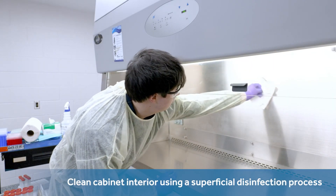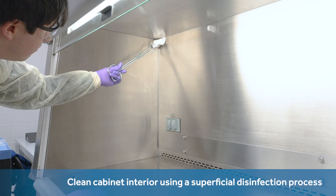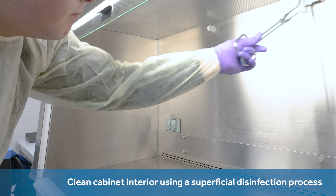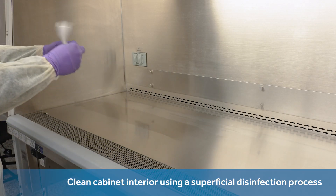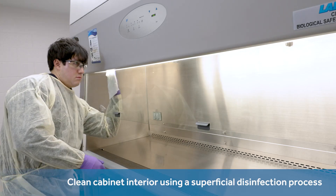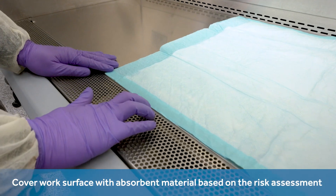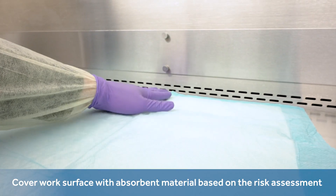At this point, biosafety guidelines and experts typically recommend putting the inside of the BSC through some type of superficial disinfection process. Industry guidelines and experts note that any chlorides must be rinsed off the places where they were applied as a disinfection agent in order to stop them from rusting, often referencing the use of clean water or alcohol for this purpose. Some guidelines refer to the practice of covering the work surface with an absorbent material whose underside is made of plastic; however, they remind one to keep the air vents from being blocked by it.